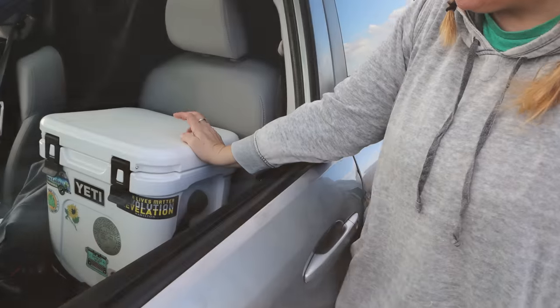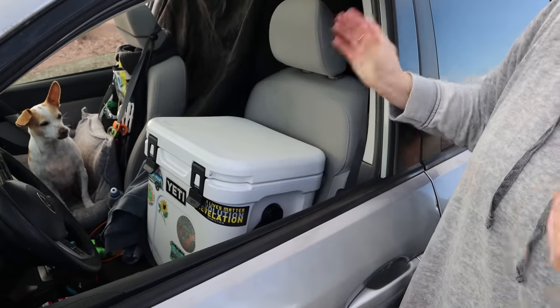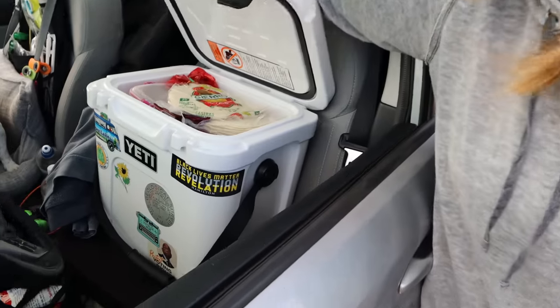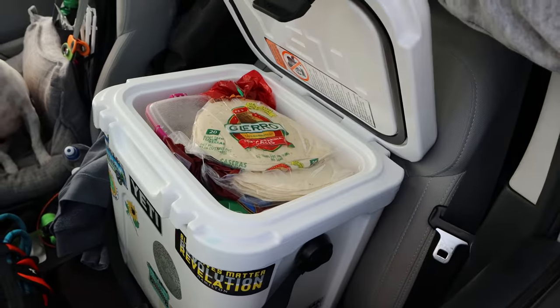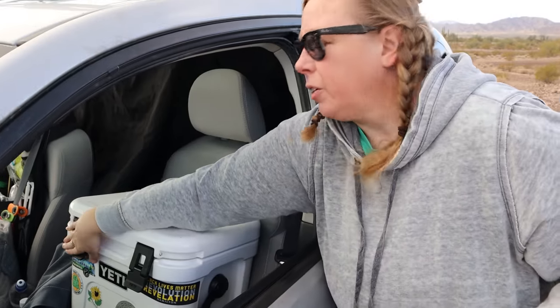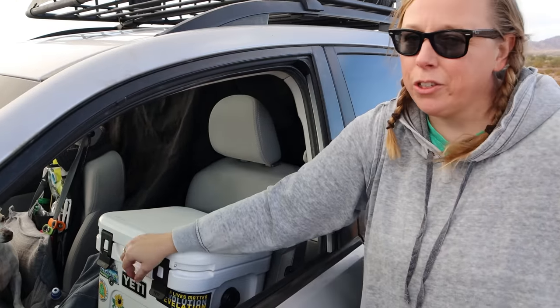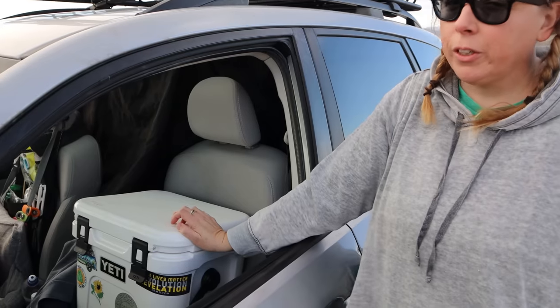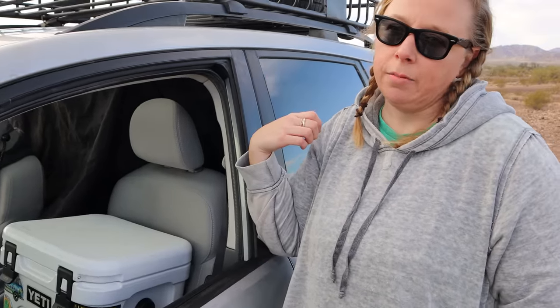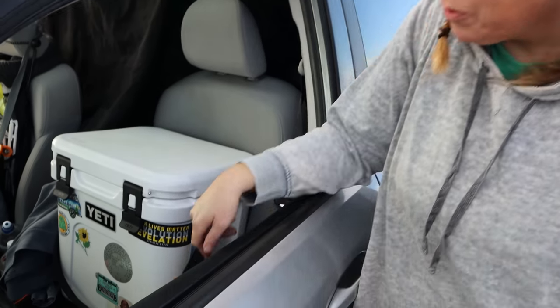I have a Yeti cooler — I'm not sure what size, but it's the taller, more narrow one. I use this more for just food storage. I don't have a fridge because I don't really want to mess with having to power my Jackery all the time. If I've got something like salami or leftovers in there, it'll keep them cool enough for the next day or two. A pro to this is that I can use it as a seat when I'm filming in the back of my car — it's the perfect height. And I have a fun place to put all my stickers on it.